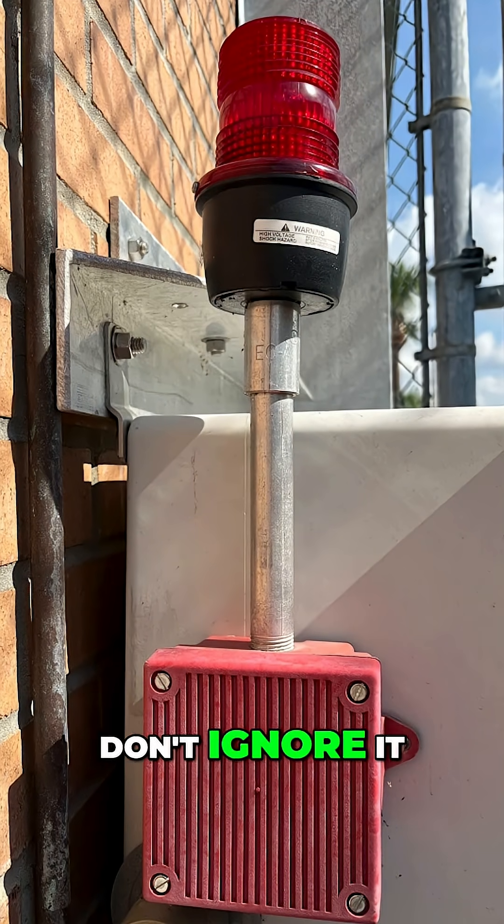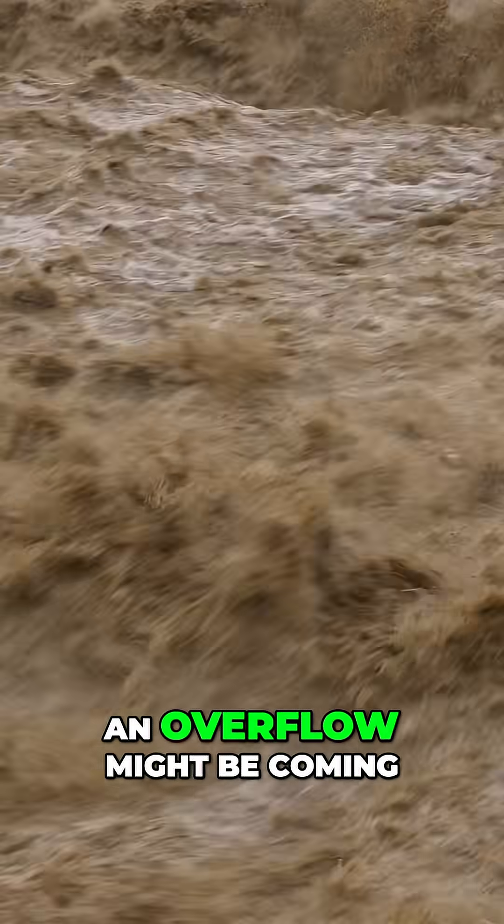If that alarm goes off, don't ignore it. It means the water is too high and an overflow might be coming.